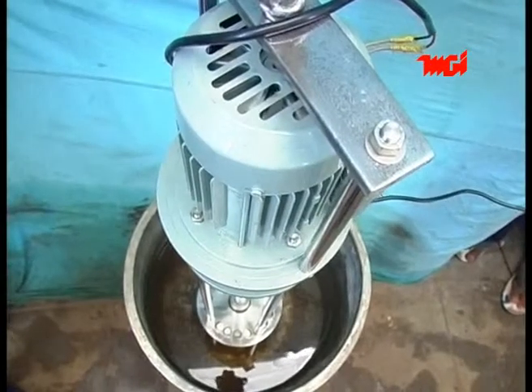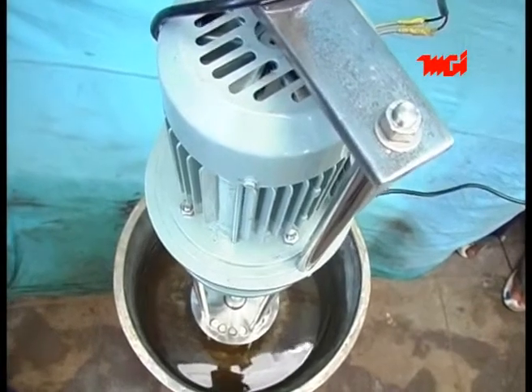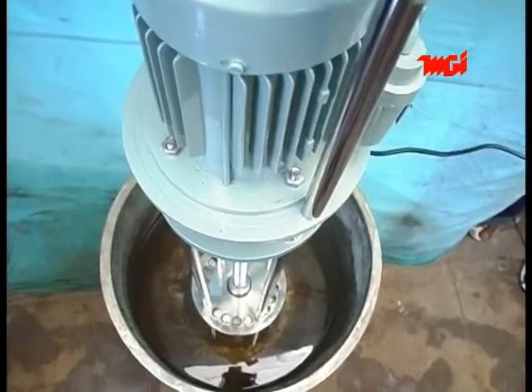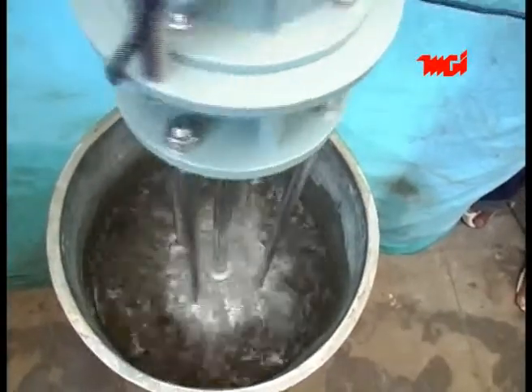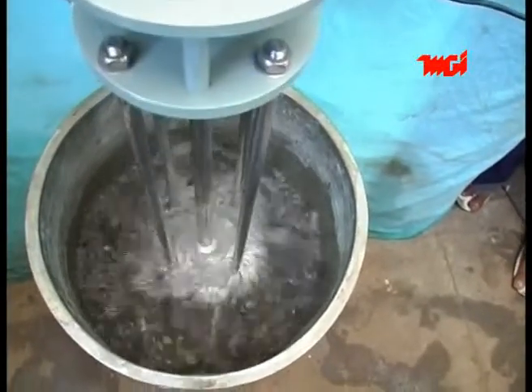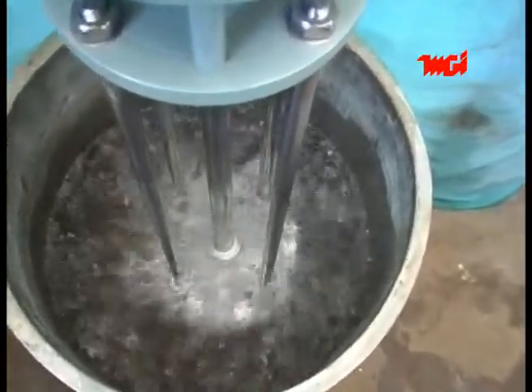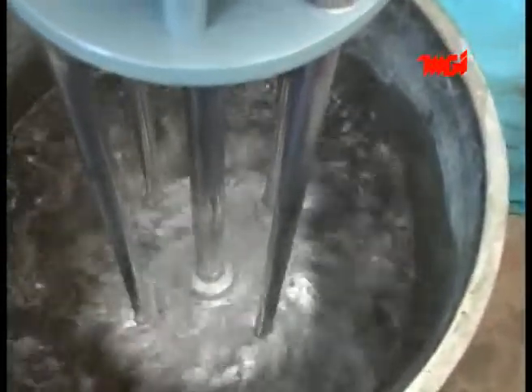The stirrup is first lowered into the vessel containing the liquid to be mixed using the wire rope winch provided along with the machine. Once the motor is switched on, the central shaft turns and rotates the fan blade. The fan blade pushes the liquid through the holes in the stainless steel frame. As a result of pushing, the liquid is broken up into bits and mixes well. The stirrer usage varies from 10 minutes to 30 minutes depending on the requirements.